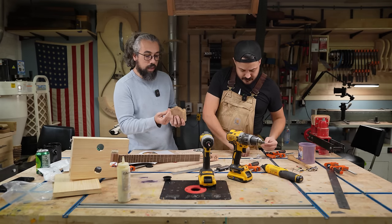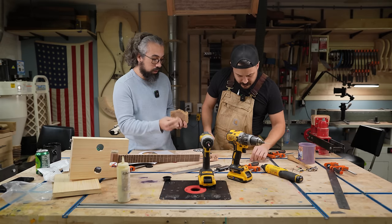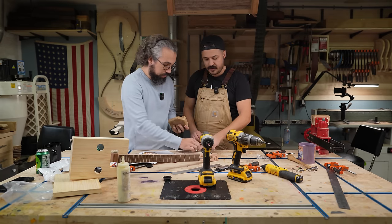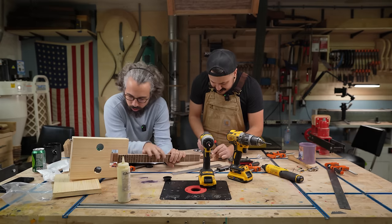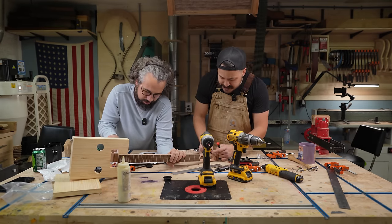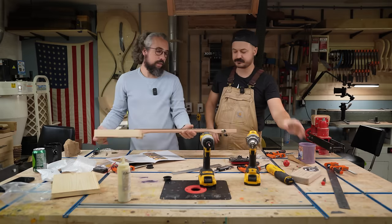Cheap screws can break, or they can crack and split the wood. By putting a little bit of beeswax on there, it can absolutely alleviate all that. We now have tuning machines installed.